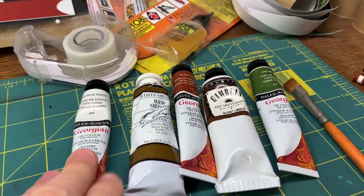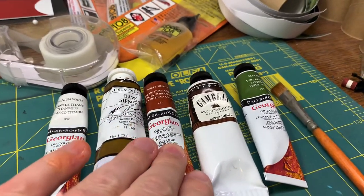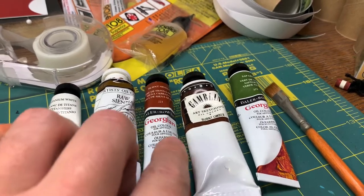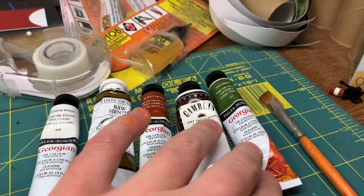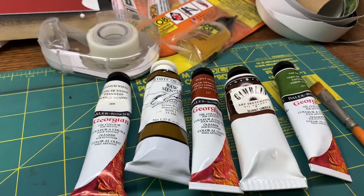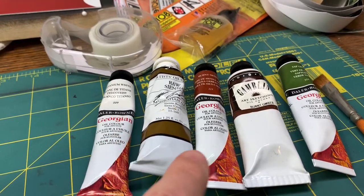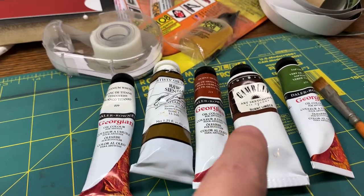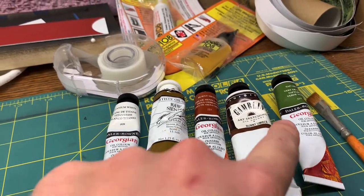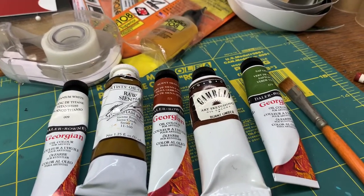So I've got some titanium white, raw sienna, burnt umber, burnt sienna, and this is a sap green — oil paints. These three colors you sort of use every time, and then this one is sort of similar to the color of the car, and this one on a color wheel is sort of opposite of a red-brown — a sort of green color.